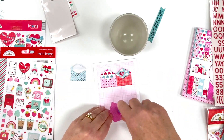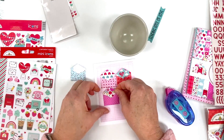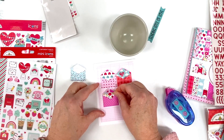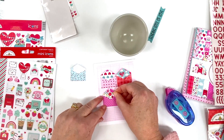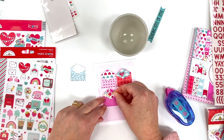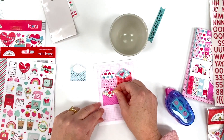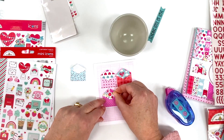I'll put on the bottom two envelopes, getting them down and making sure the flaps don't overlap — I want them to be a little freer. There we go, and then the last one.